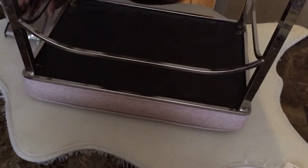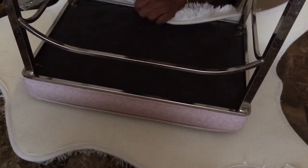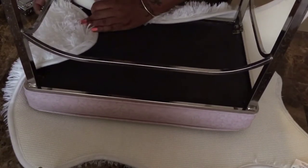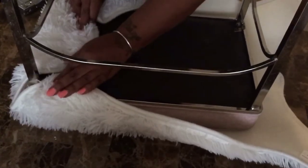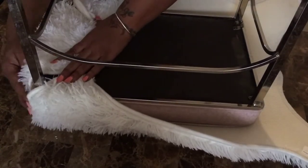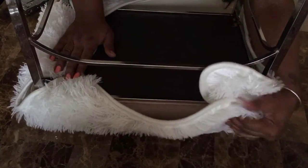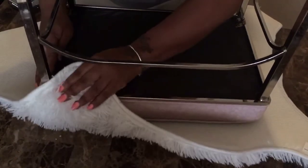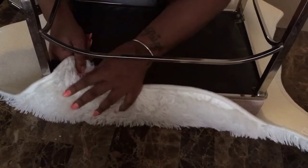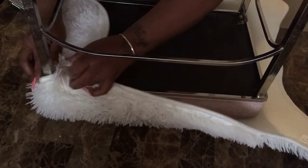I've got my staple gun, the fur rug, and the bench. What I'm going to do is try to do this without any glue. First, let me measure it out — I'm going to tuck those little corners right around, and I'm going to staple right along there. I'll probably cut this off since this is just a quick easy little project. I'm going to pull it as tall as I possibly can, and on these corners I'm simply going to tuck and staple.